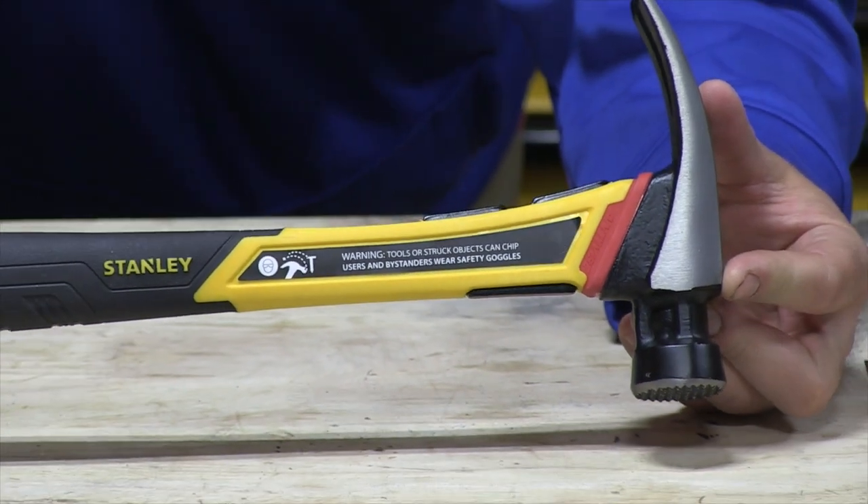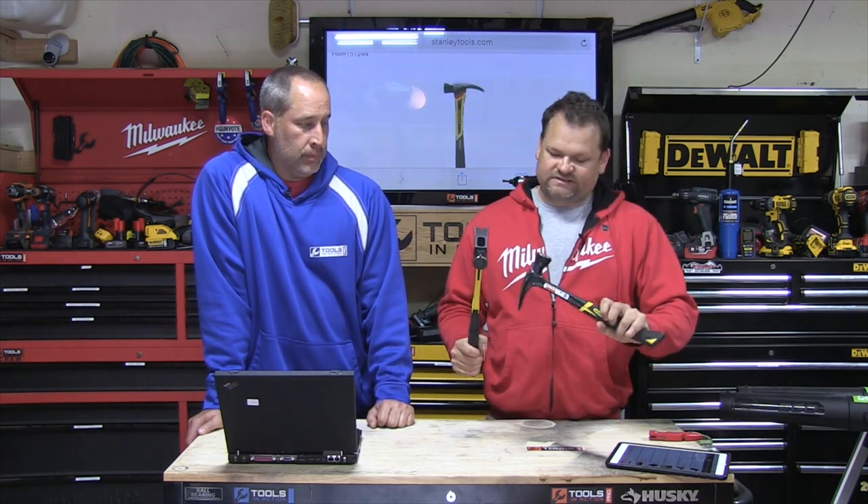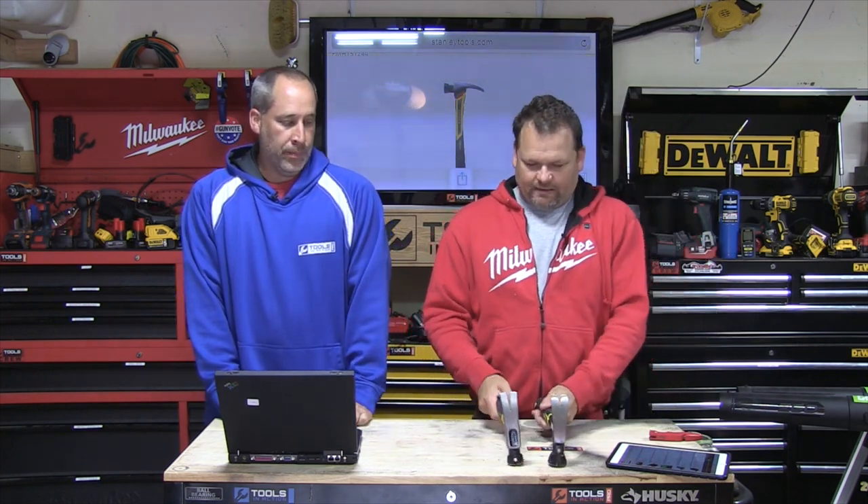This is a waffle face — it's a nail holder. This one's a smooth face. The waffle face gives you extra grip so you're not going to slip off when you're framing. With finish work you'd use a smooth hammer. Overall this hammer's gotten longer, and with the longer handle you're going to have a more powerful swing because of leverage.